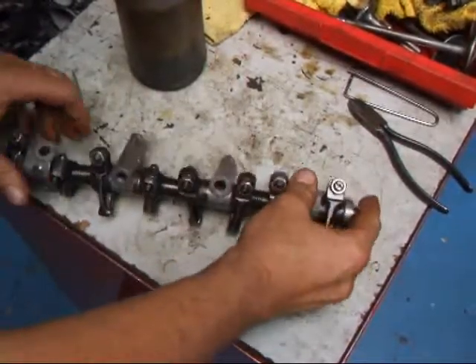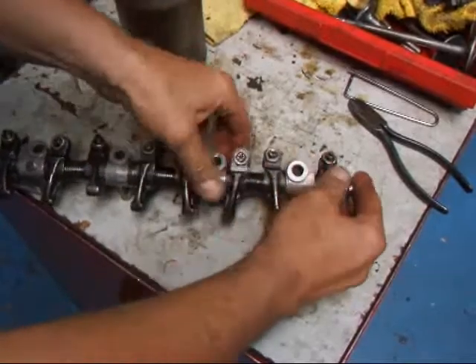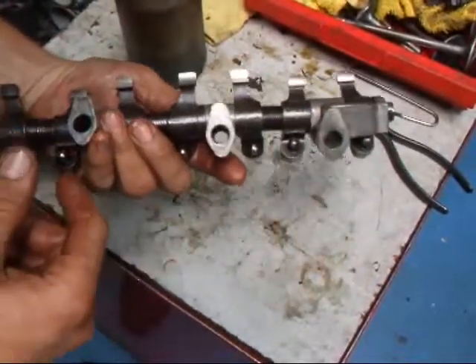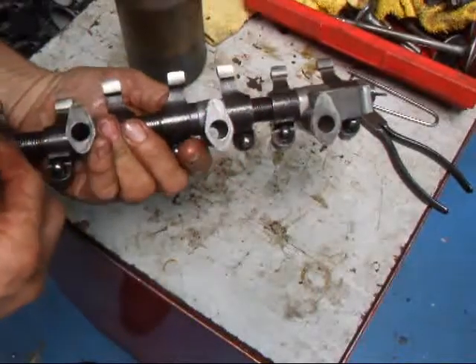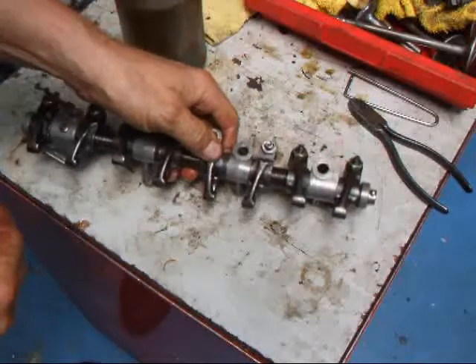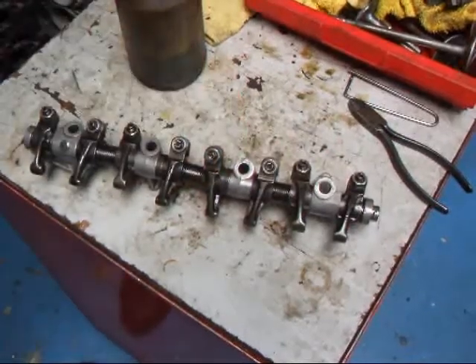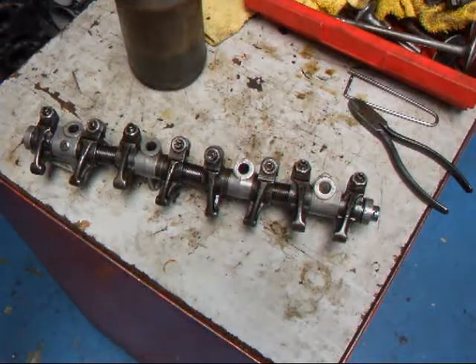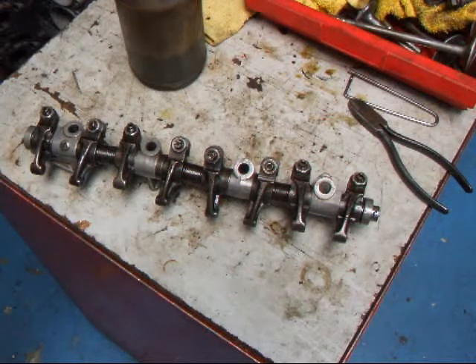You just have to have a few special tools when you reface the rocker arms. But you need to make sure that you have a nice uninterrupted surface, because if you have interruptions in there it's going to throw your valve adjustment all off. If you have any questions about rocker arm rebuilding or machine work, give me a call here at Costa Mesa R&D. We'll see you soon.